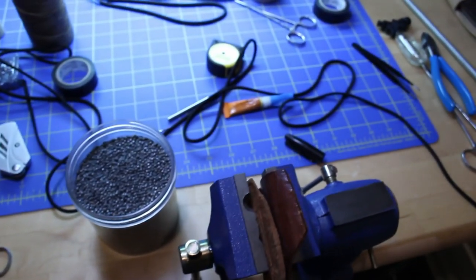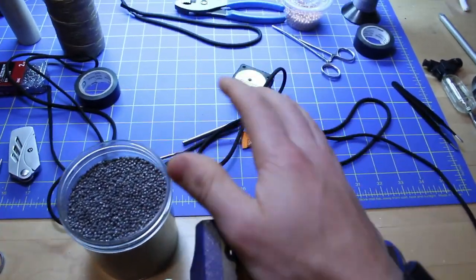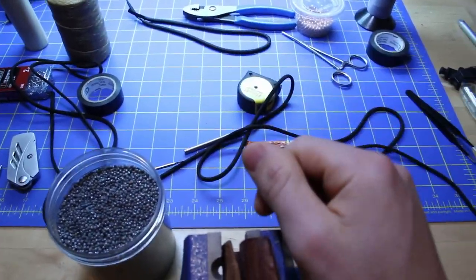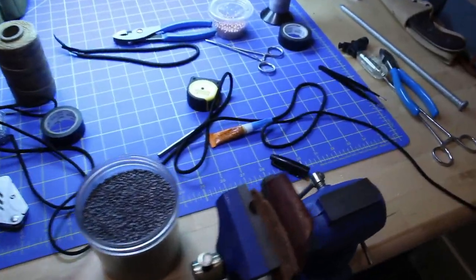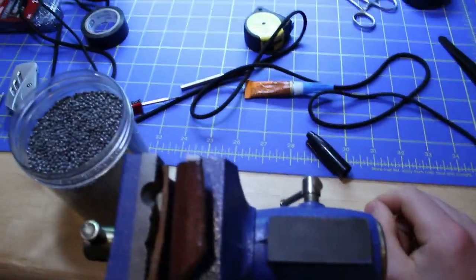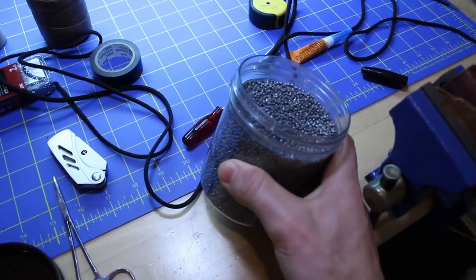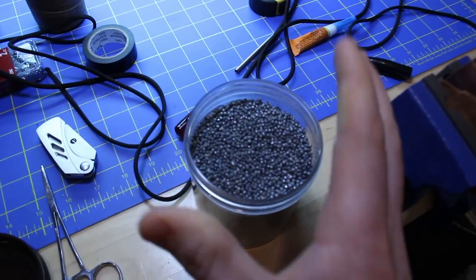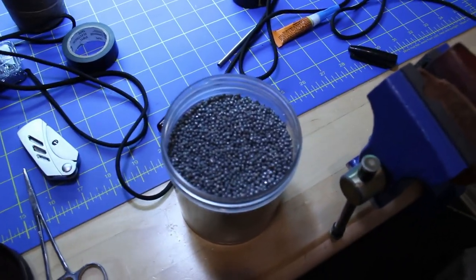It's a tedious process — I have to do seven feet of it — but in my opinion it is well worth it because the lead gives the whip a whole different type of flow to it. It kind of has like a heavy liquid flow, like a big wave. I'm actually selling two containers of lead like this on my eBay store, so if you guys are interested in purchasing your own lead be sure to check out the link in the description.